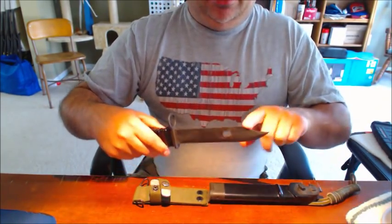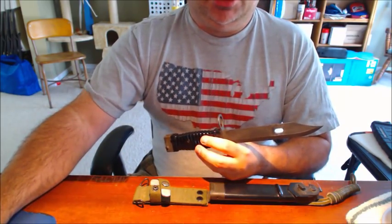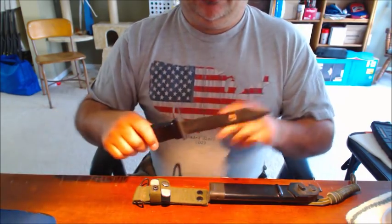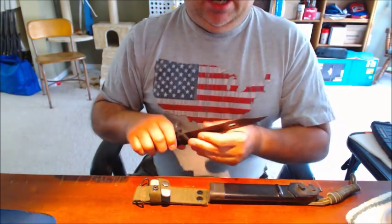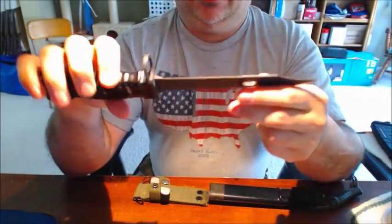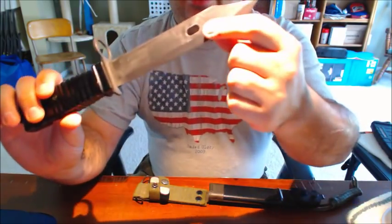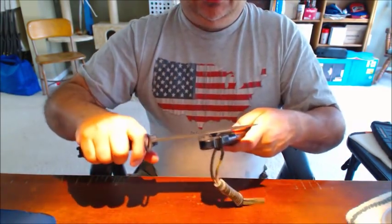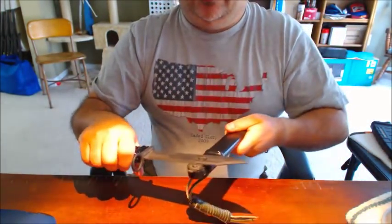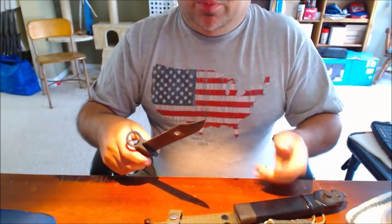It's your standard bayonet with a slight upturn on a bowie-style point. The kicker is this thing is designed to be all things to all people. It does actually have saw teeth, which is kind of cool. It's very much like the M9 bayonet in that it has a cutout so it can be used as a wire cutter — basically put the wire in the little slot and cut. It's not the best wire cutter around, but it's something that's on your person.